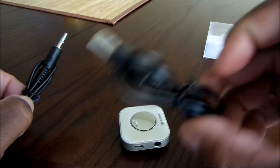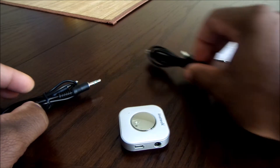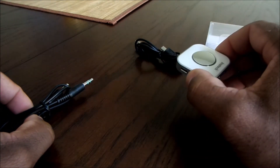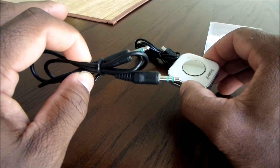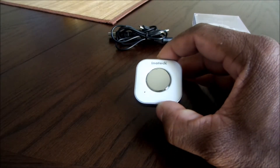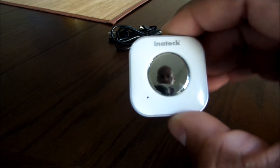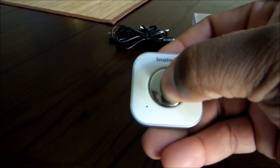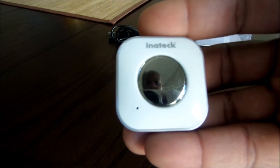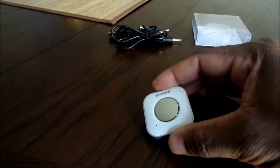This does come with a micro USB cable and an auxiliary cable. It's very simple to hook this up — you're going to pair this device with your Bluetooth enabled device and then take your auxiliary cable and hook it to this device. Let me show you how to pair this. Right now it's completely off. I'm going to go ahead and press and hold the button in the center. Once you get that blue light blinking, that means it's attempting to pair with your Bluetooth enabled device.